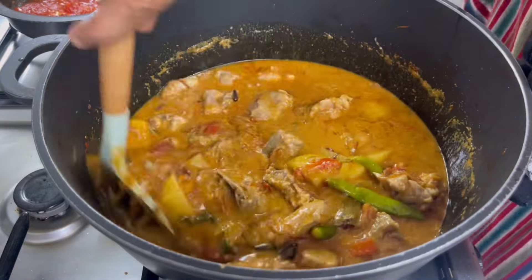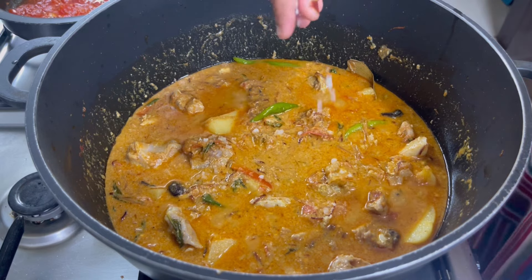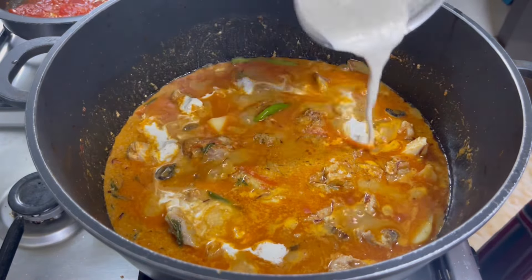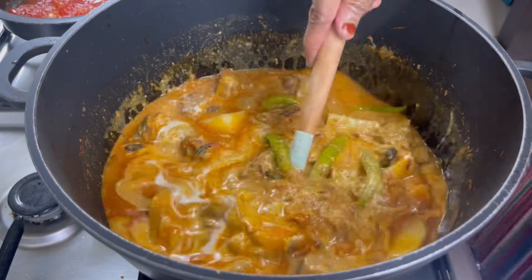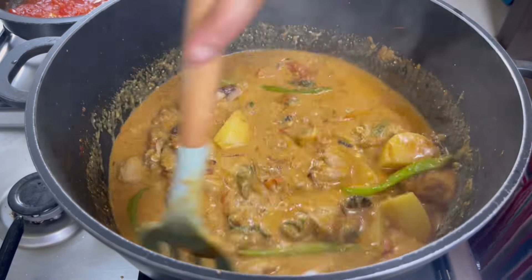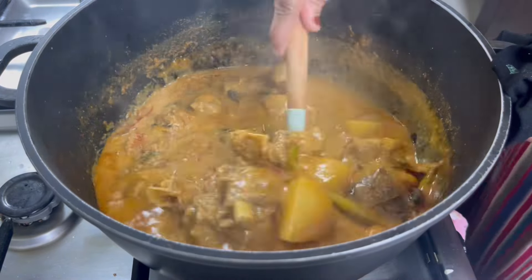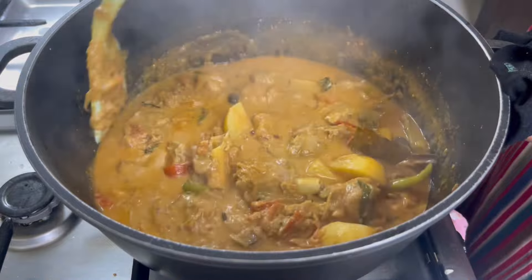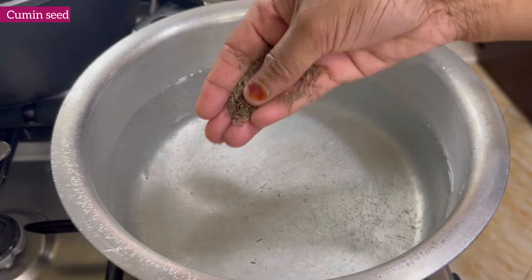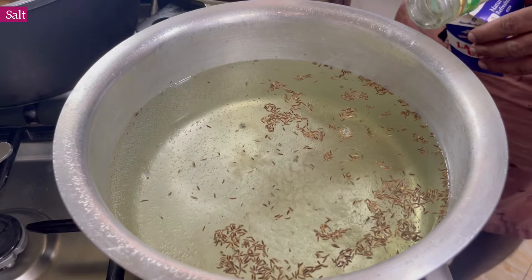I will mix it in a little bit. I will mix in some lemon juice. We will close the masala in 5 minutes — now we have to close it. It is open for 5 minutes. The side is very nice. We have to add rice and lemon juice.